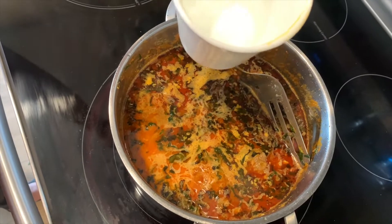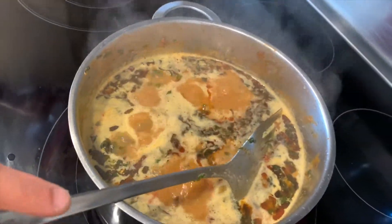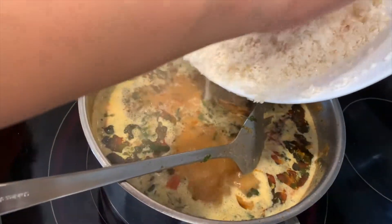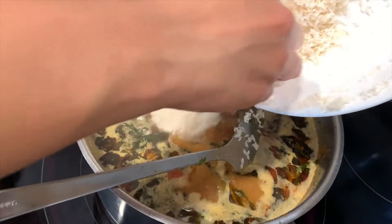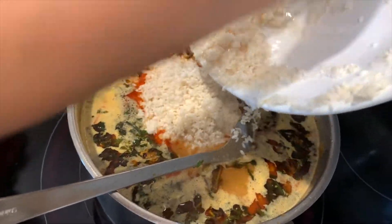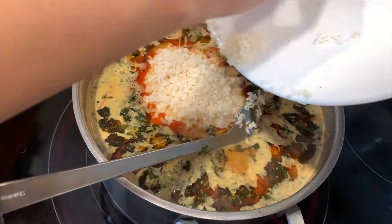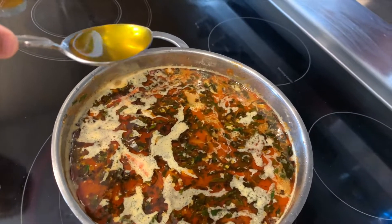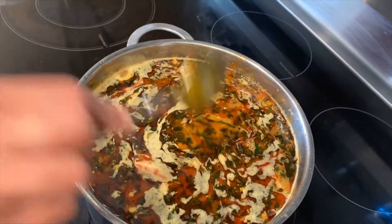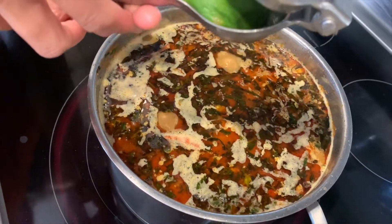Then you want to add two cups of soaked rice and stir everything in. Add one teaspoon of ghee to your mixture, then squeeze in half a lemon.